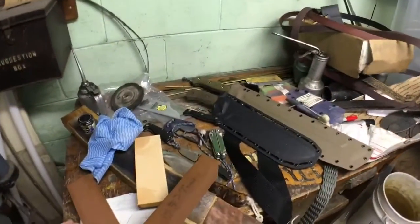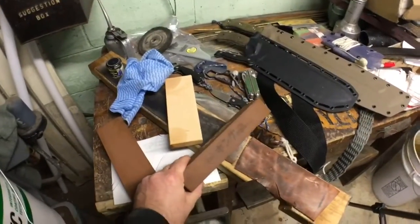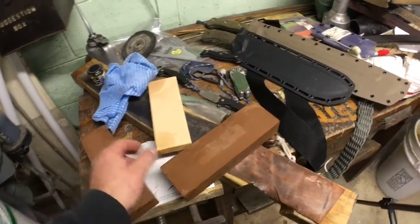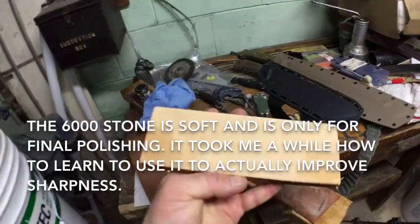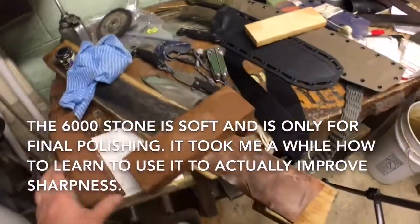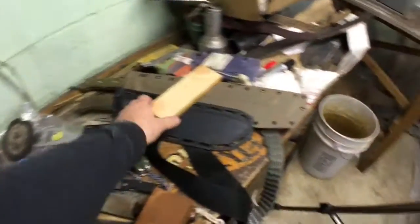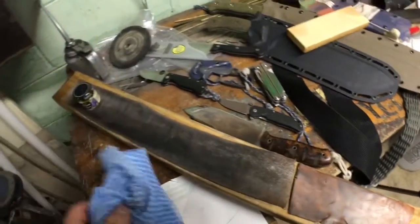But what I prefer using to sharpen all my knives are just Japanese water stones that I inherited from my dad. These two stones are about 60 years old, and then I was gifted what I believe is a 6,000 grit King water stone. This one is an 800 grit King stone, and I got a 1,200 grit.